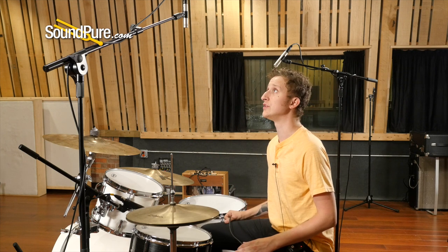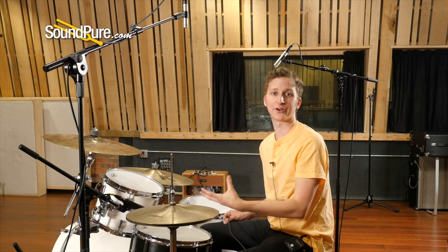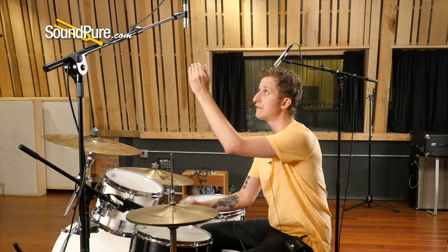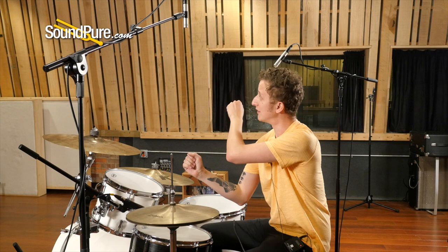You want to start with your first mic placed directly over the snare drum — this serves as the anchor, the foundation of your drum sound. Place it about two drumstick lengths above the snare, then using that same ratio, position the second mic over the drummer's shoulder, also about two drumstick lengths.